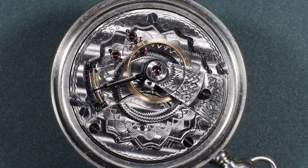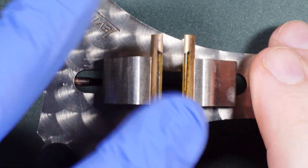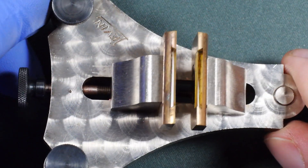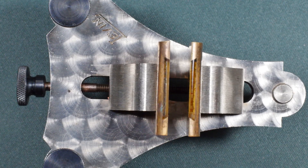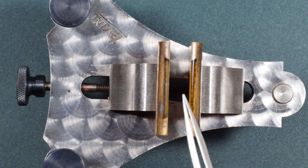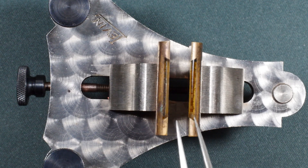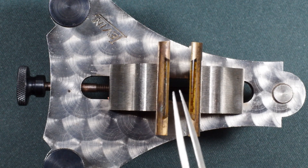Generally, you can use dynamic poising over static poising as long as the delta is under 60 seconds across all positions. Once you go over that, it becomes easier to use static poising. To do so you would need a poising tool like this one. With this, you take the hairspring off the balance and rest the pivots on the agate part of the jaws. Some of these have ruby jaws as well, and some have metal jaws — you generally want to stay away from those, as they're almost never going to be perfectly smooth. With agate jaws, the balance will naturally rest on its heaviest spot, which makes poising the larger differences easier.